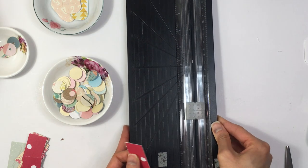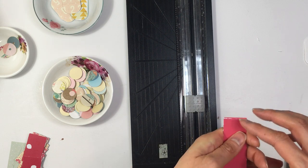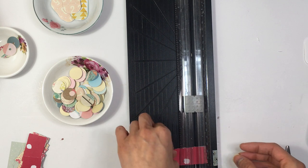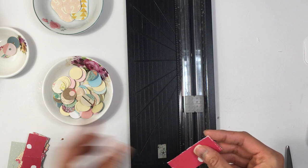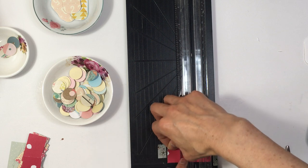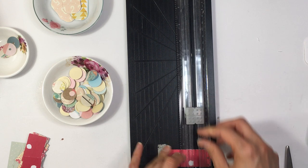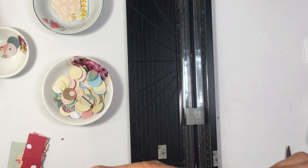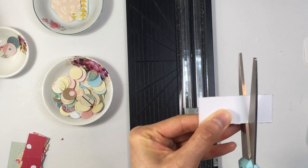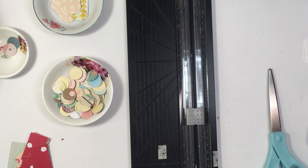I'm going to keep cutting these down to size. Next I need to corner punch them, but I have no idea where my corner punch went — which is weird because I just corner punched this stack right here. My paper cutter is seriously the most dysfunctional paper cutter ever because it doesn't lift and it's really hard to work with.